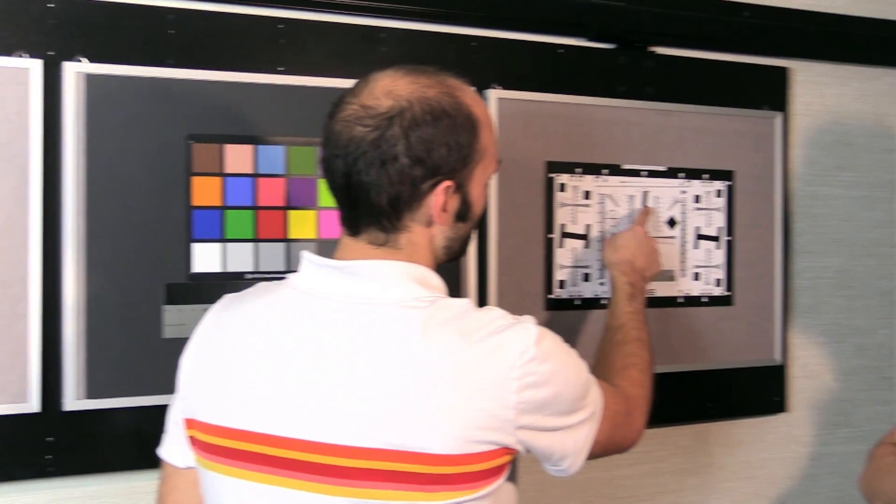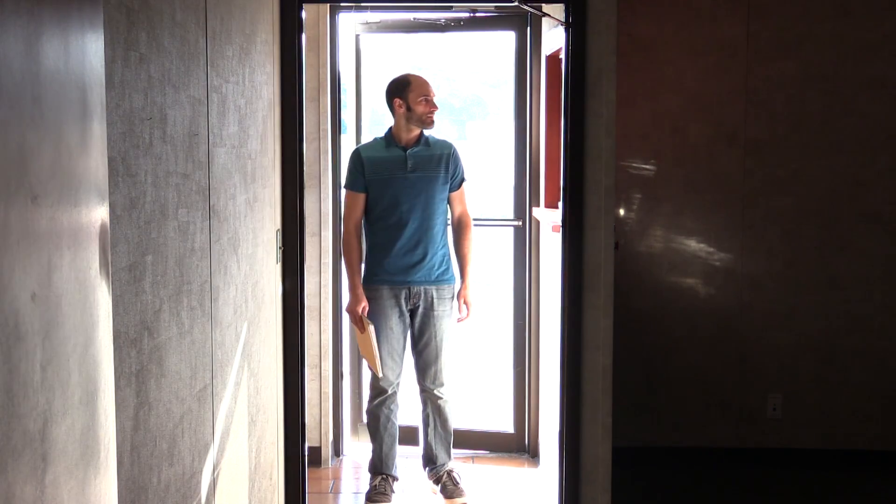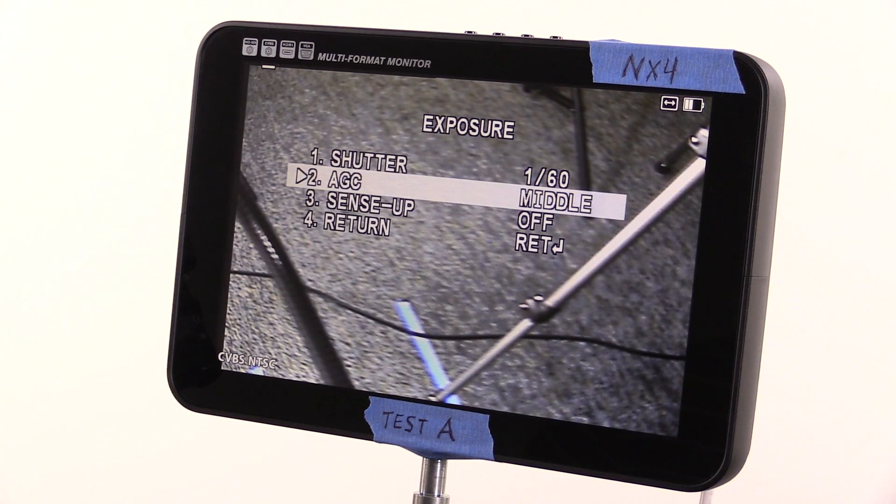Most CCTV cameras can perform well in good lighting conditions, but how do they react in adverse lighting conditions? We set up test charts and real-world scenarios to stress each camera and push them to their limits. We could have spent the time tweaking each camera to look its best in each test, but that's not the point. We want to show you real-world out-of-the-box image quality with minimal to no adjustments to the camera OSD.